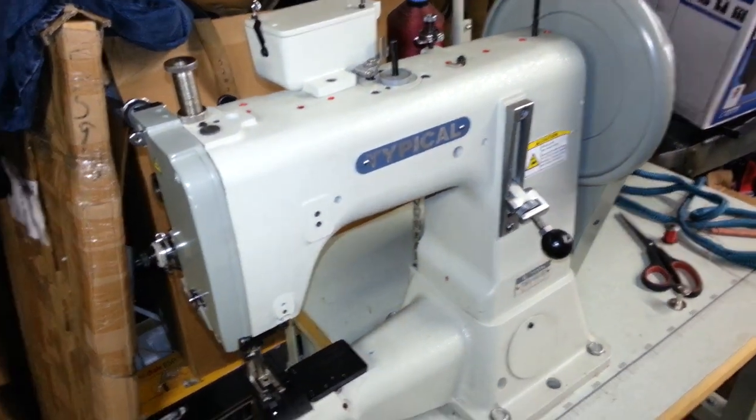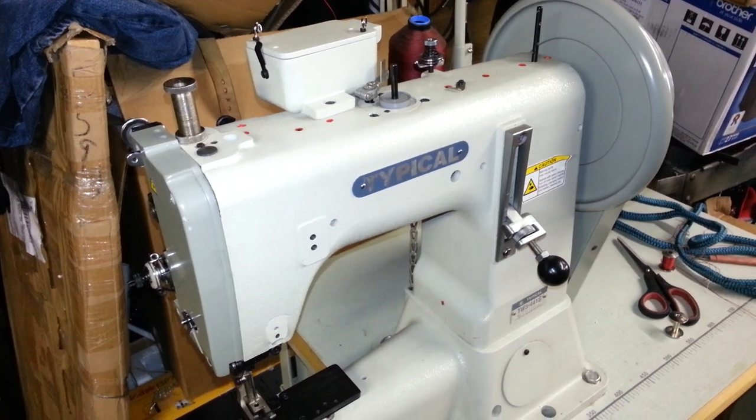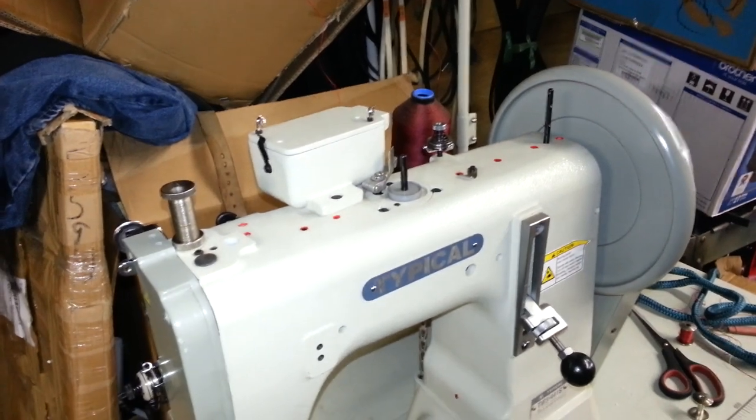This is Steve from Sewing Gold and we're going to show you a brief lesson on how to use a typical TW3-441S. The first thing we're going to do is wind a bobbin.